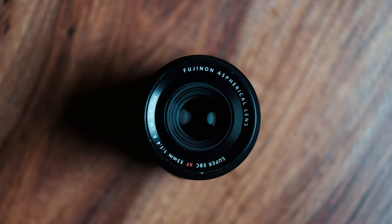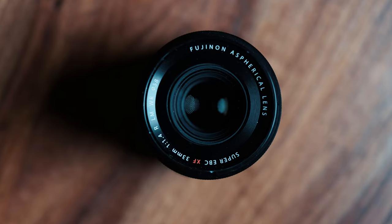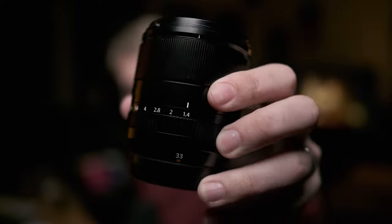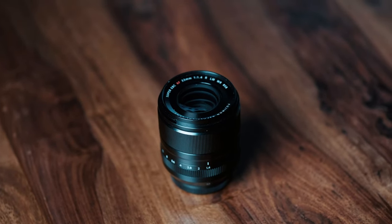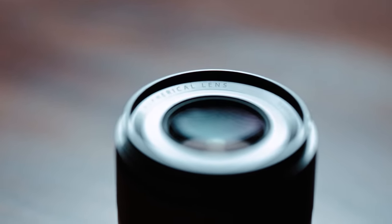Continuing down the focal length path, the next lens I had a pretty big issue with was the 33mm f1.4 DR — probably now making its way to the top of my favorites. This is a newer lens, it costs around 800 or 900 euros, or dollars, or pounds — whatever your currency is. It's not a cheap lens. I brought this as my all-rounder prime to a work trip in India.